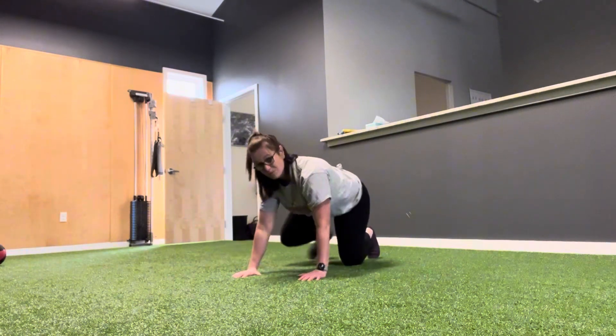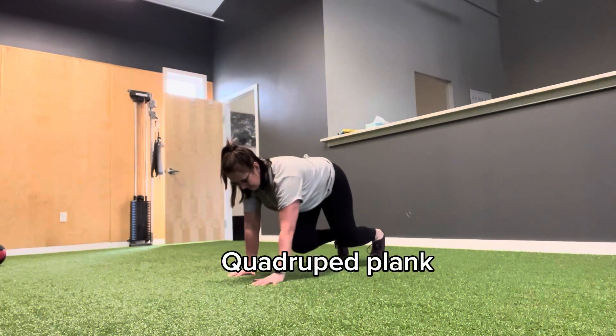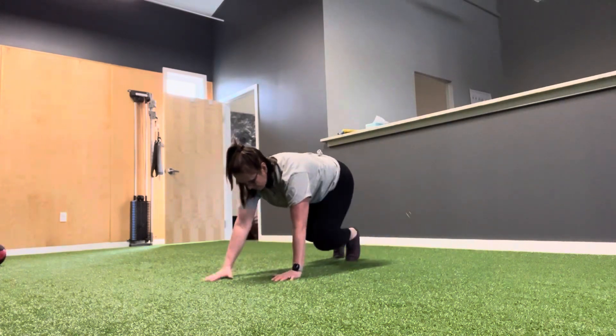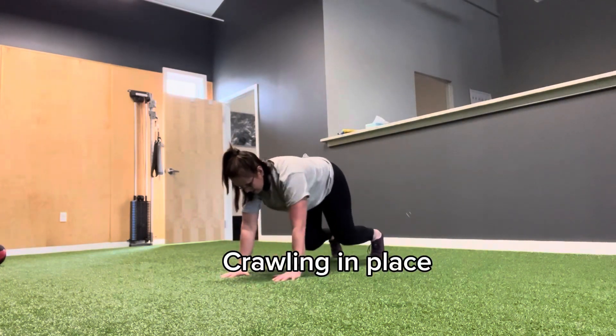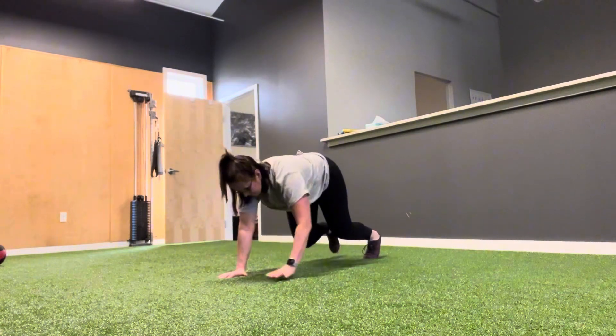Next, we're going to crawl in place. Knees come off the floor about an inch — keep your back still. Left hand, right foot. Right hand, left foot. Five times on each side. Imagine you have a tiny flyer on your back and you don't want it to fall off.